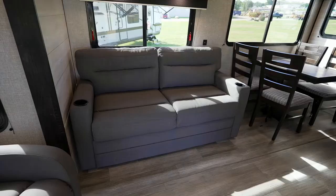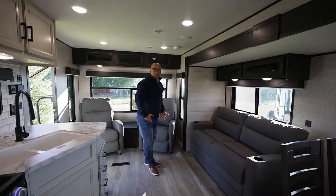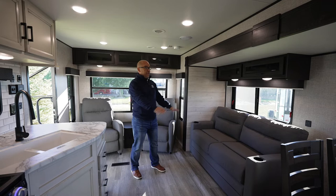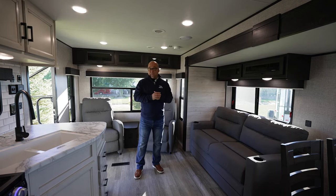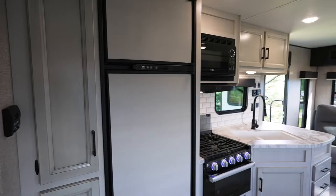These are pushback recliners — very comfortable chairs. Over here, this is actually a tri-fold sofa. This will unfold to make almost a hide-a-bed. That is optional equipment — we offer a jackknife sofa as well. But you heard me talk about a couple's trailer — maybe the grandkids are coming, maybe there is a family with kids. You can make this into a bed to have extra sleeping space.